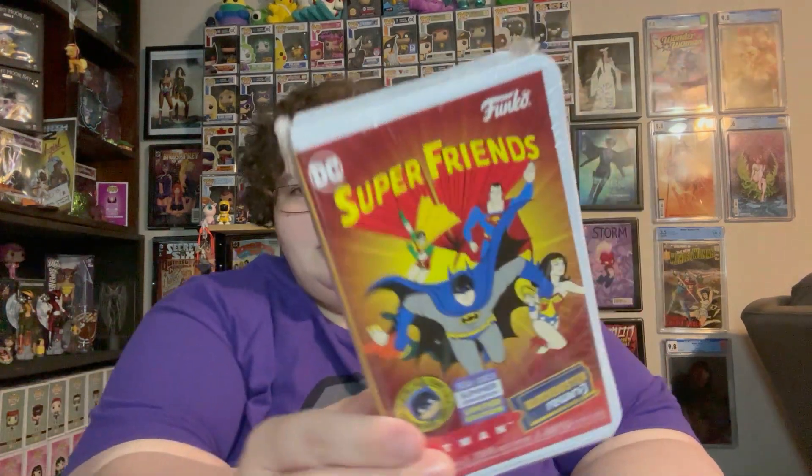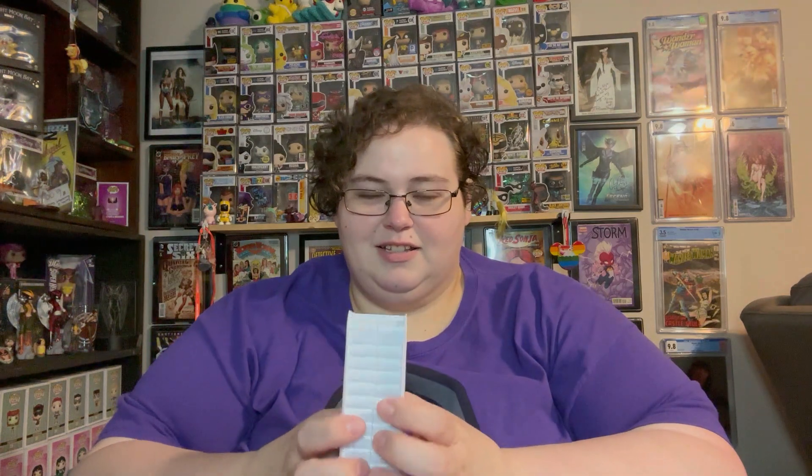I grabbed two Scooby-Doo ones and the Batman Super Friends — mainly for the cover art, I like the Super Friends look. These are about the same size as McDonald's toys. There was a McDonald's VHS set, and I've seen little Disney figures at GameStop in VHS packaging too. The soda cans are made of metal and will dent, but these are just like old-school VHS covers that are gonna wear out probably sooner rather than later.